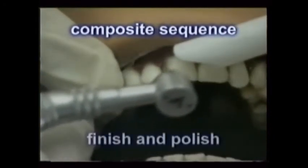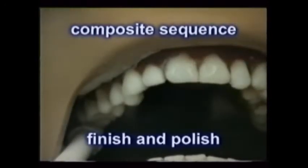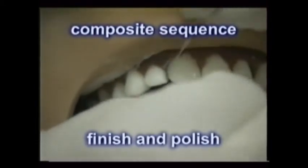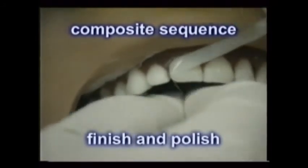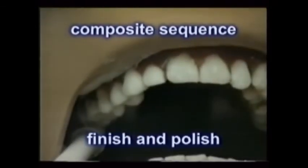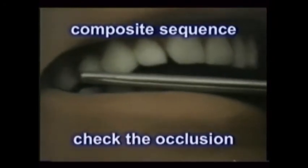After the filling is set using the very bright curing light, the filling is shaped with fine-toothed finishing burs prior to its final polishing. Slow-speed sandpaper discs and handheld paper strips can also be used to further shape and finish it. Final polishing is done with special pastes and rubber cups or brushes in a slow-speed handpiece. Finally, the occlusion is checked using articulating paper.